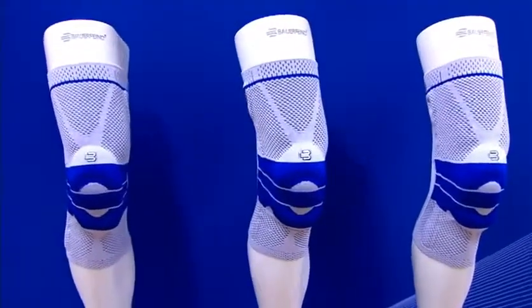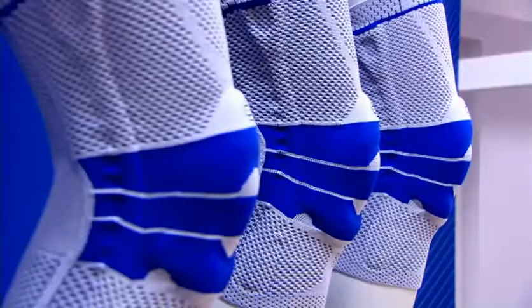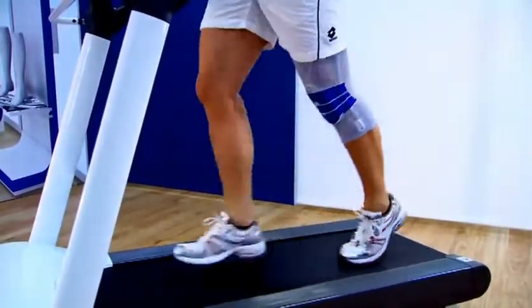The Genutrain from Bauerfeind stabilizes the knee joint, relieves joint pain, and boosts the sensory motor system and mobility. The medical effect of the active support is produced by the interaction between the anatomical contoured Omega Pad and the three-dimensional Train Active Knit.